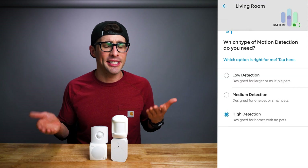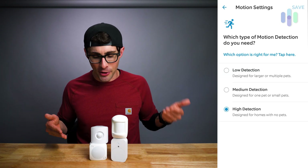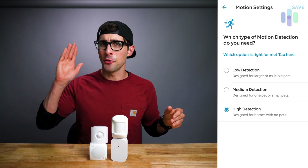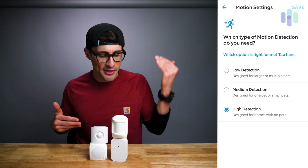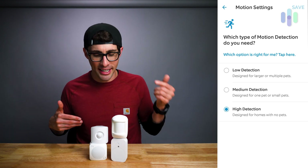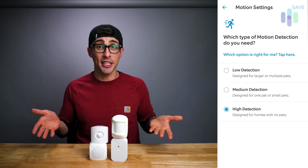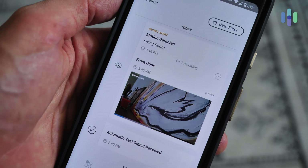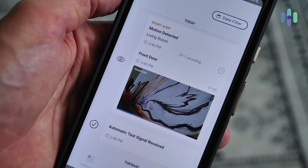Additionally, most motion detectors allow for some degree of sensitivity adjustment, either within the mobile application where you can go from less sensitive to more sensitive, or sometimes there's a physical switch or button on the device itself that you can adjust. Taking that time to properly place and dial in the settings on your motion detector is definitely worth it in the long haul, so that you're able to capture those motion events at the times that matter most.